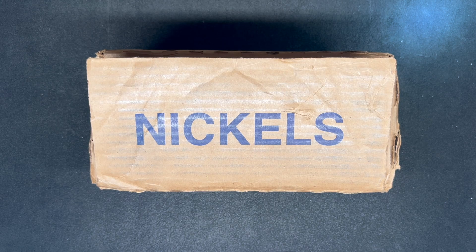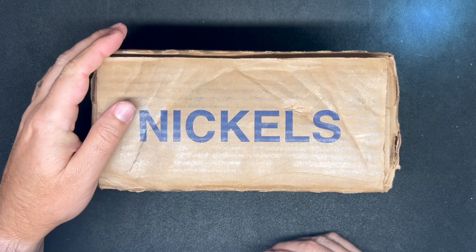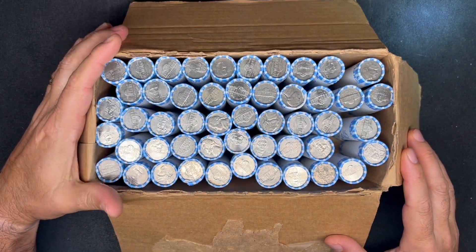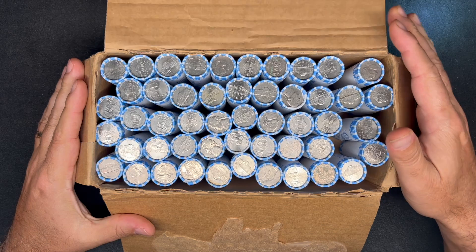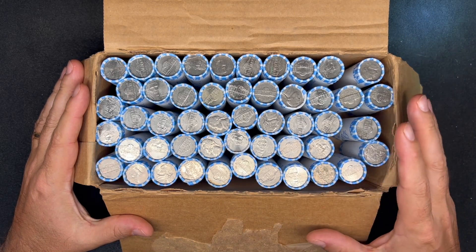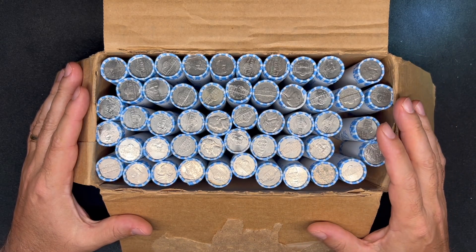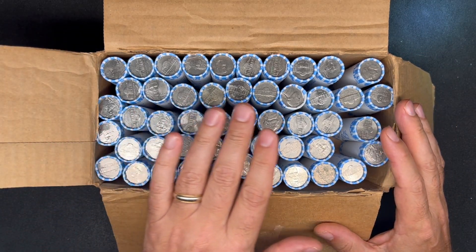What's up YouTube, Georgia Silverhunter back and today we will be hunting through a $100 box of Loomis wrapped nickels. I got these from one of my local Wells Fargo's — it's one that I normally get all brand new nickels from whenever they have a box — and I was really excited to get this one open and see that they were all fairly well circulated.